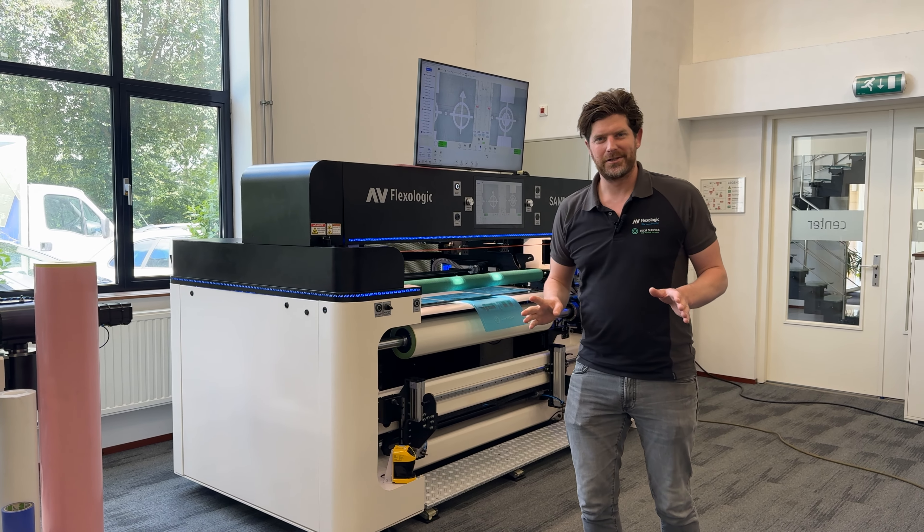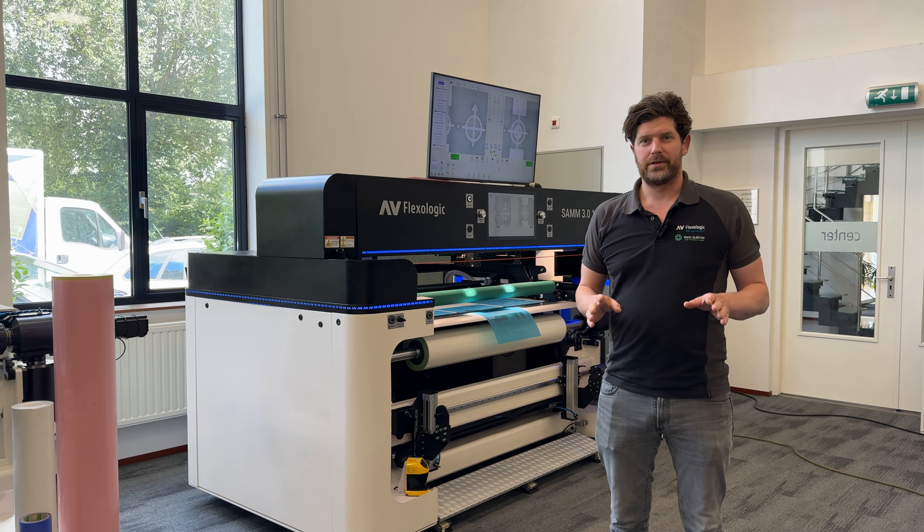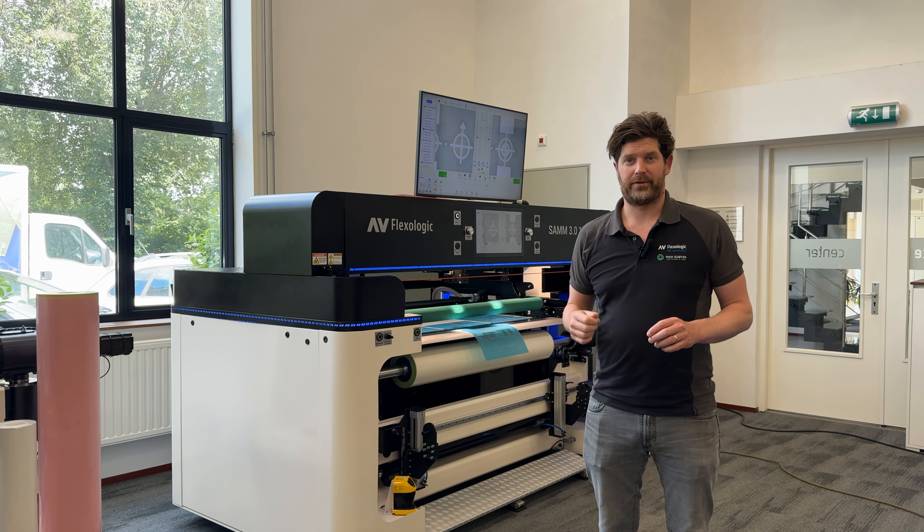Hi everyone, I'm Martijn Olten from AV FlexLogic and today we're going to show you our patented backlight system on the SAM 3.0.